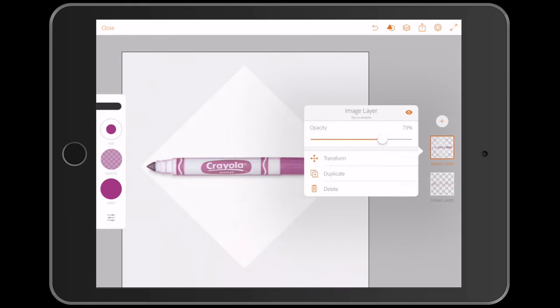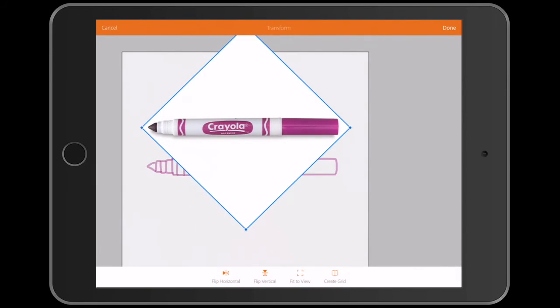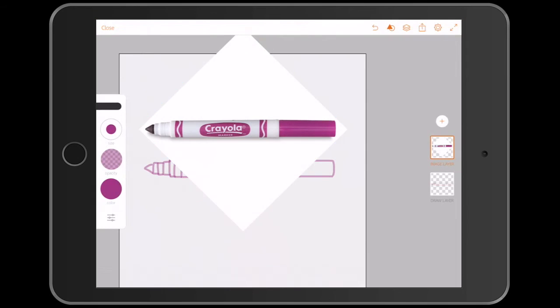Move the photo layer using transform so that you can see it. I had to reorder my layers so the image didn't block my drawing.